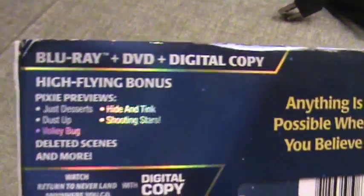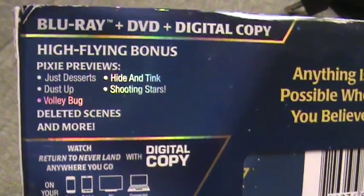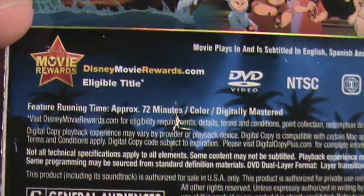And there's the other spine. High-flying bonus features include: Pixie Previews, Just Desserts, Dust-Up Volley Bug, Hide and Tink, Shooting Stars, deleted scenes, and more. The runtime is 72 minutes. The DVD is region one and the Blu-ray is region free. Let's open this up.